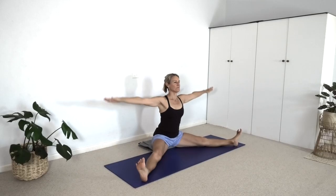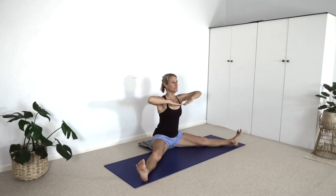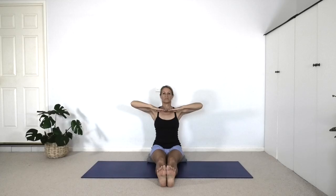Let's go again. Inhale. Exhale. Inhale. Exhale. One more time. Inhale. Exhale. And back together. Inhale and exhale.